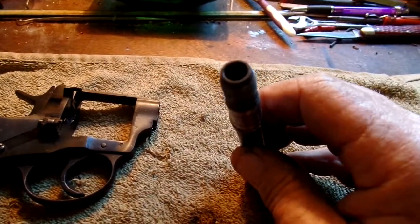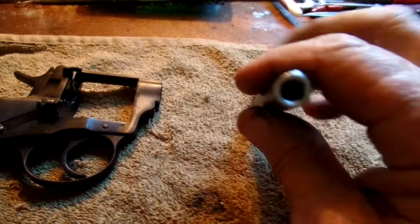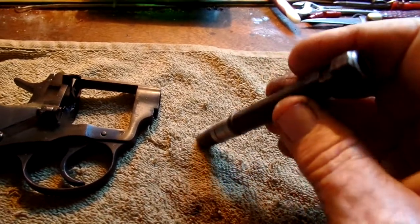There needs to be a forcing cone machined into the breech end of the barrel, and then of course the other end needs to be rounded up and made to look pretty.